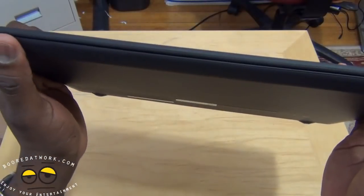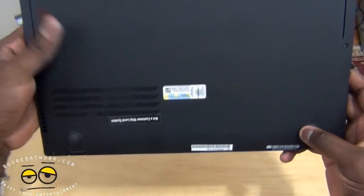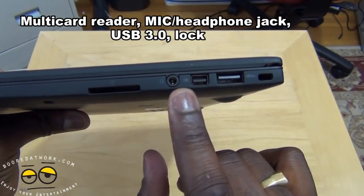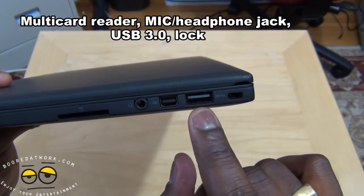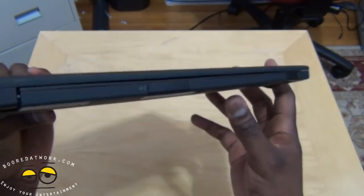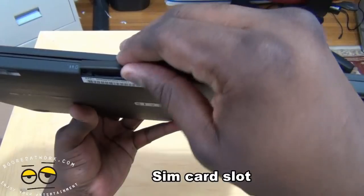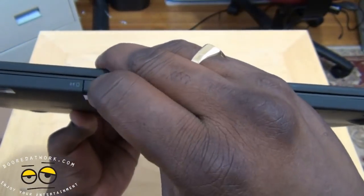At the front there's nothing. At the bottom you do have your feet and air vents. Switching over to the right-hand side, you have your memory card slot, a headphone/mic jack, the DisplayPort, and USB 3.0 with the SS signature, plus a security lock. At the back there is a SIM card slot, so you can actually use a SIM card with this to stay mobile on the go.